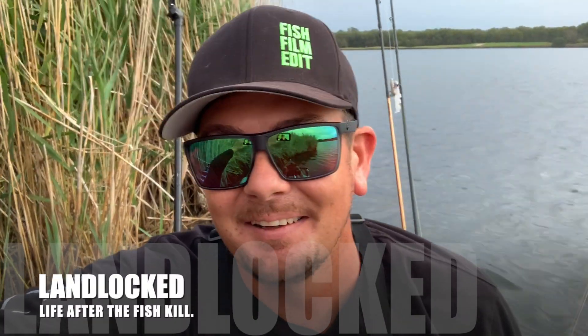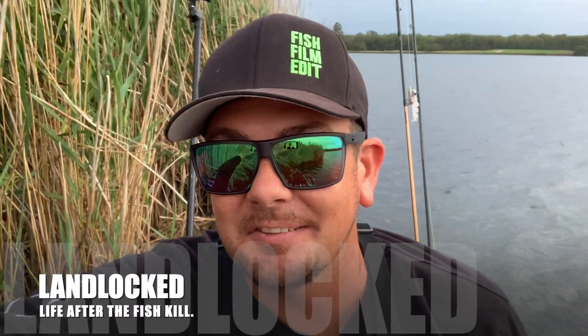G'day guys, Liam Fitzpatrick here. This morning I'm just doing another lake session. I'm in between this bad weather - we've had a bit of rain, there's more rain coming, it's windy. It's pretty average conditions but it's pretty much the only break in the weather I'm gonna have a shot at getting out in. So I've just come down to one of the Gold Coast lakes.